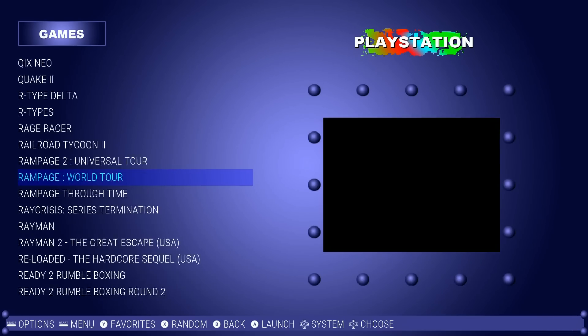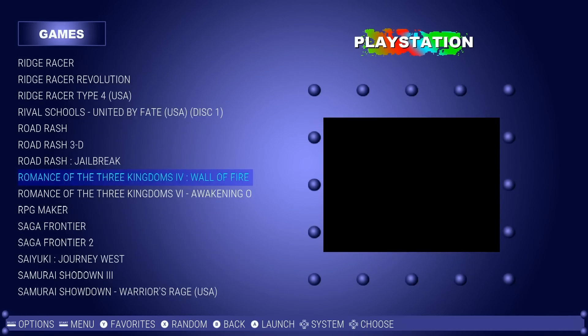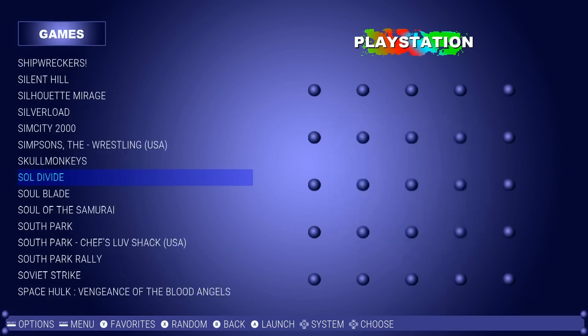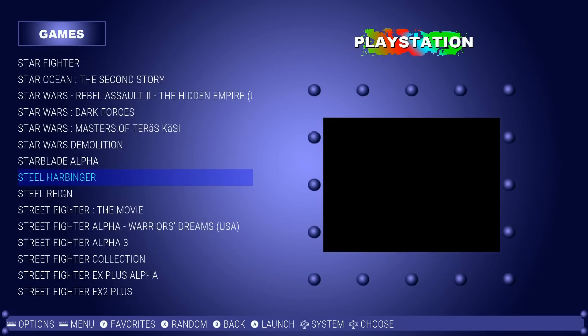Q-Bert, R-Type Delta, Rampage, Rayman 2, Resident Evil, Ridge Racer — love those — Samurai Shodown, San Francisco Rush, Silent Hill — great game — Soul Blade, South Park games, Spyro 1 and 2, Star Wars games, Street Fighter Alpha.